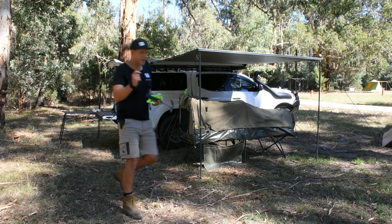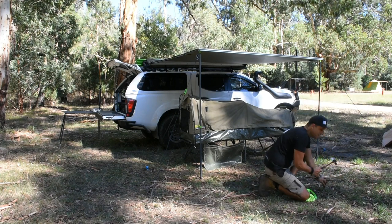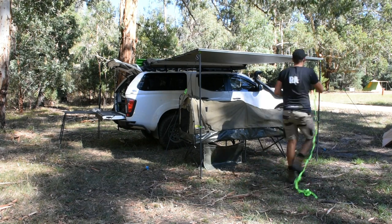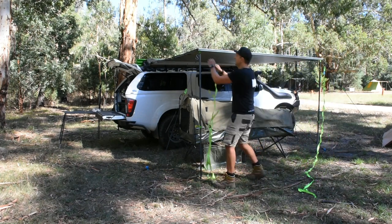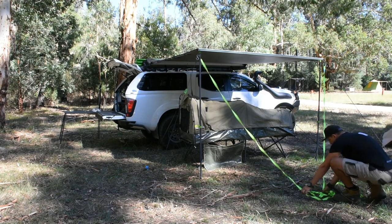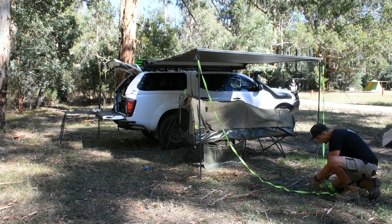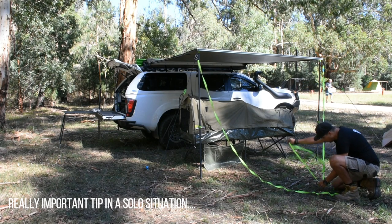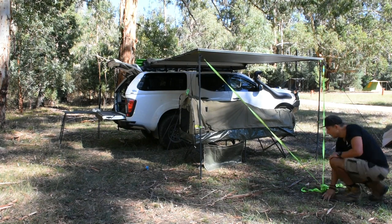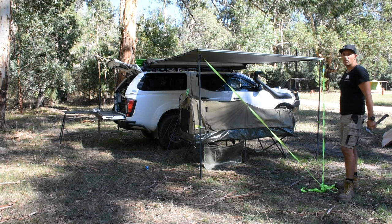First thing's first — one peg, smack bang in the centre. Simple engineering. Right, strap in the loop. What we're doing now is supporting the two poles with a nice simple bit of triangulation. Really simple, really easy, nothing fancy. Just need a bit more support on these poles for the awning, so when you unhook it from the truck it doesn't want to fall over like a deck of cards. Step one done — triangulation with your ratchet tie-downs, Ironman green. Gets the awning nice and stable.